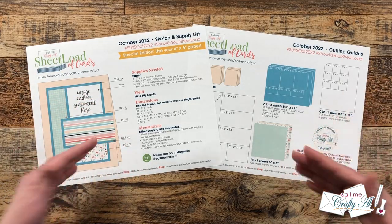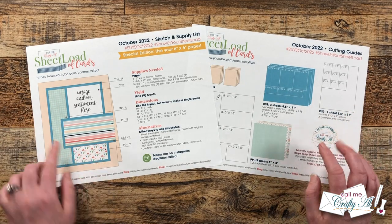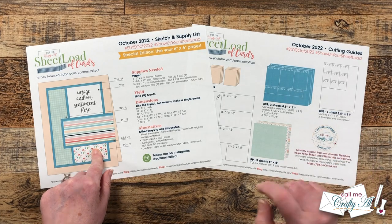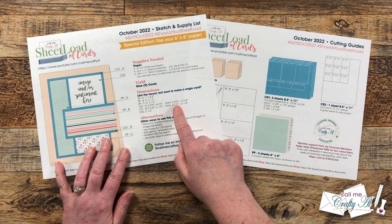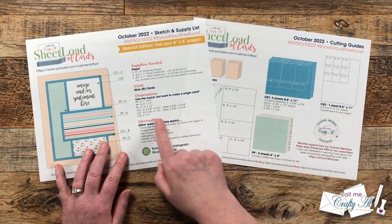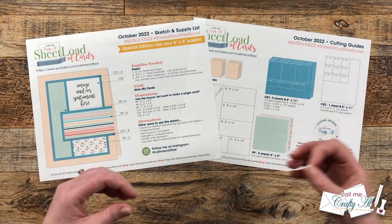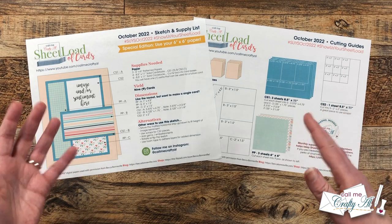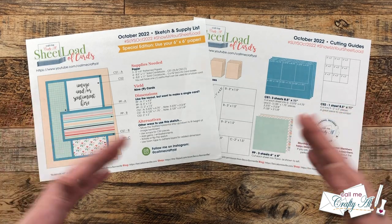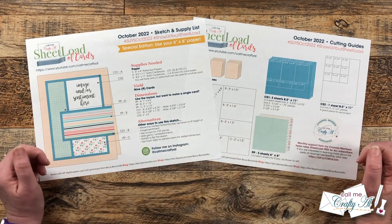If you don't quite want to make a full sheet load and just like the layout and want to make a card or two — which would be a great one for scraps of patterned paper — I do give the dimensions for each of the pieces. Also at the bottom, I have some alternatives: you could rotate the sketch, use some ephemera, embellishments, or add layering with foam tape. This is just a jumping off point for you to make it your own.